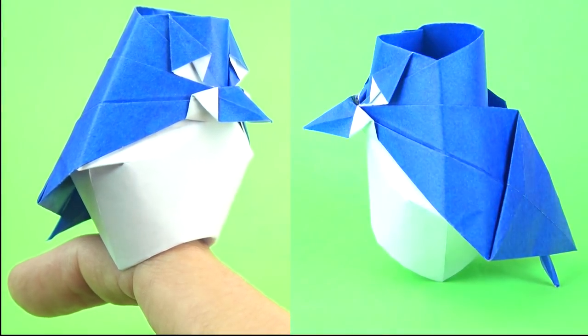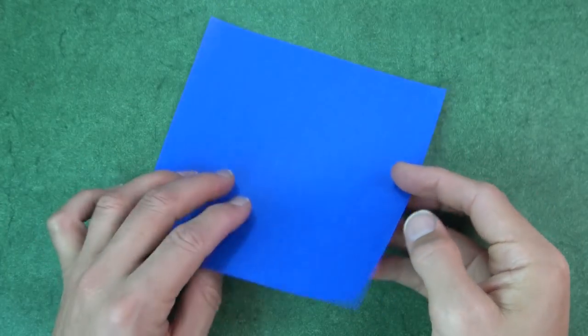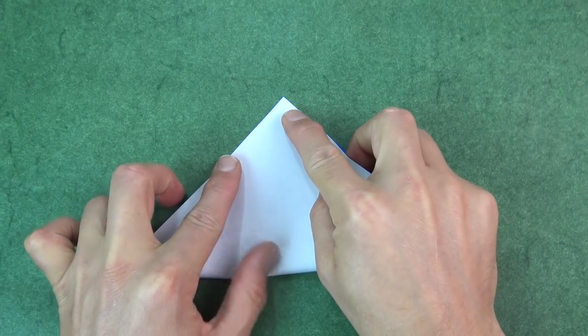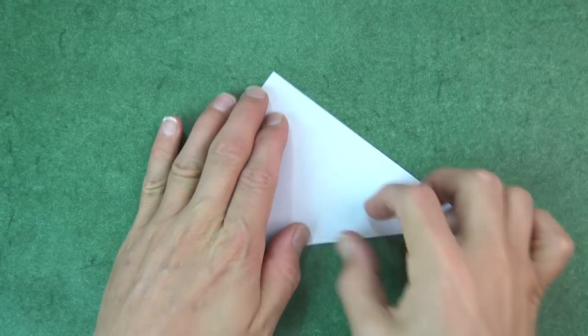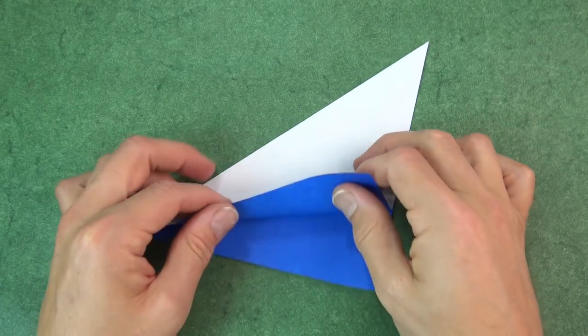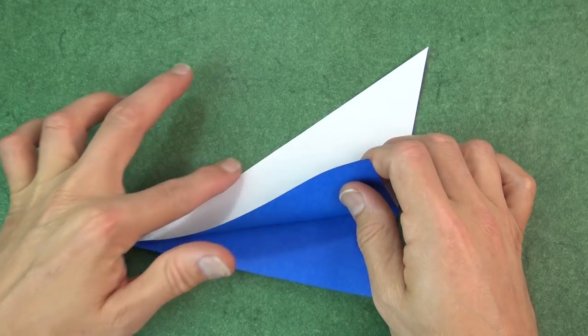So for this baby blue jay, I'm going to use a six inch square kami. Let's begin colored side up and fold diagonally in half. Try to make really precise folds and crease sharply. Now rotate and fold this front flap up so that this edge aligns with this edge.